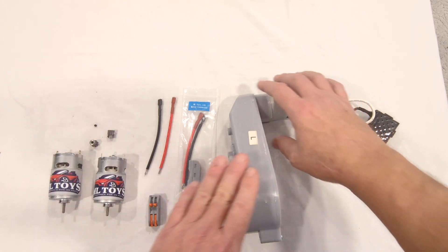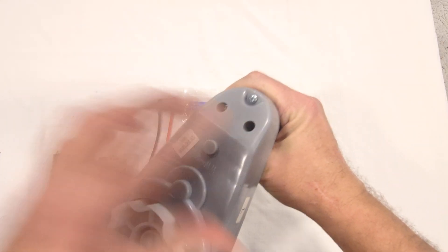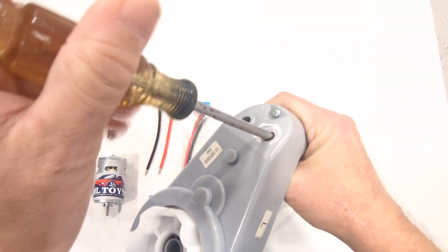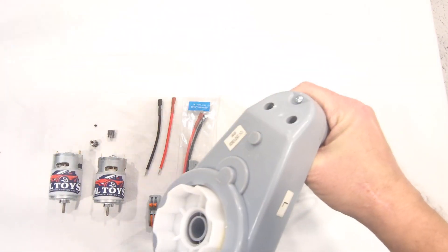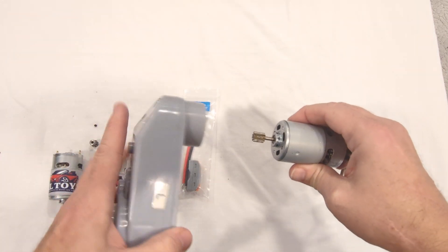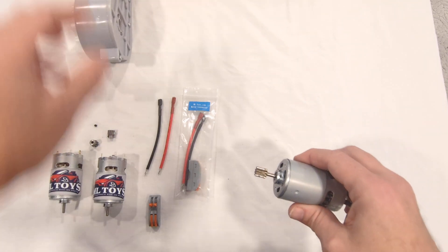The first thing we want to do is remove the motor from your original gearbox. It's done with the two screws that are in these two holes here. We've already got them started to make this video less slow for you to watch. The motor comes out by loosening those two screws. We can set the gearbox aside for right now.